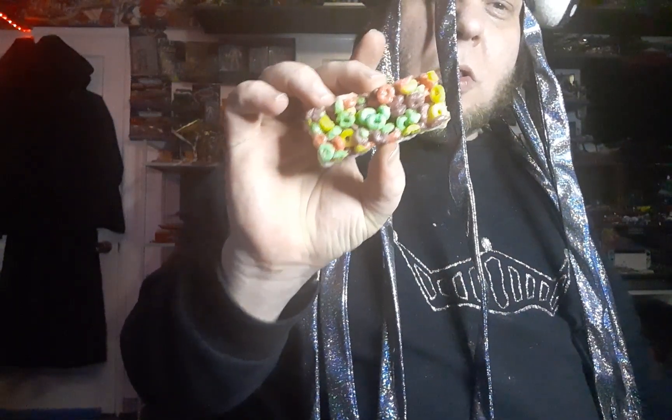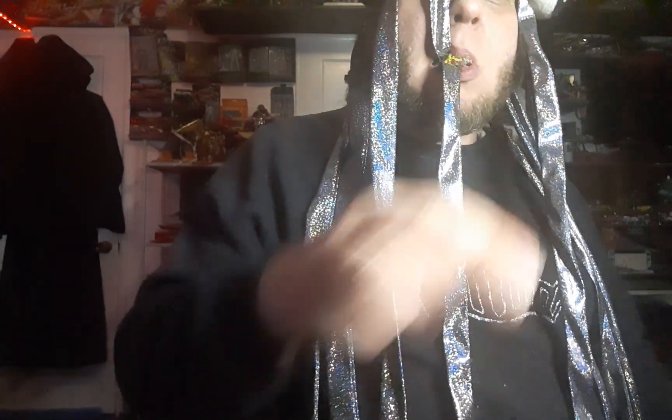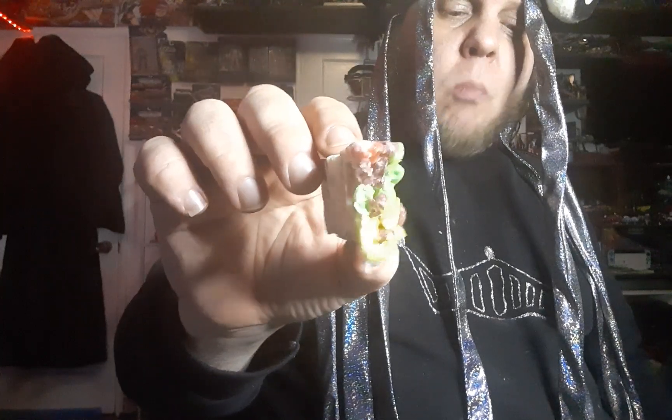It looks bigger on the box, but this isn't bad. It's good — it's really good, actually. The Froot Loop flavor is very, very strong. It's just soft enough to be chewy and sweet.